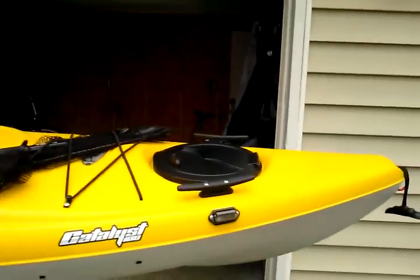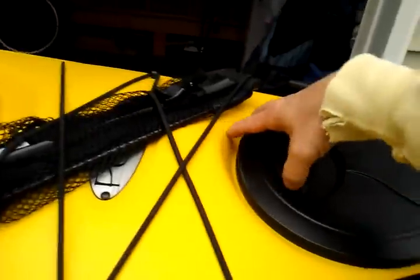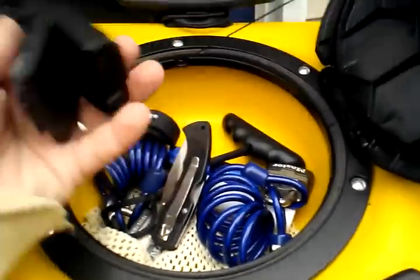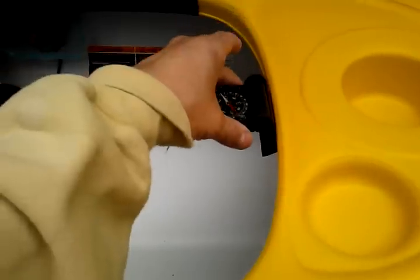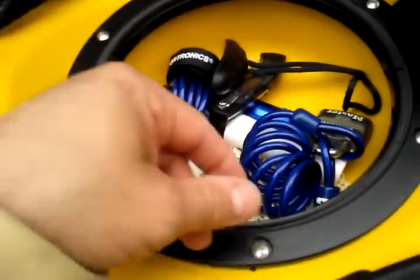When I got the boat it didn't have the rope cleats which are right here. In my storage tank up front — miscellaneous stuff. I just got this recently which goes right there. Compass. Knife. I took off this handle — I'll show you why in a minute.